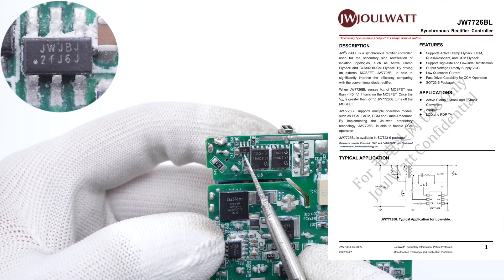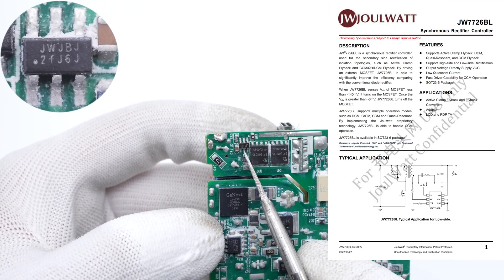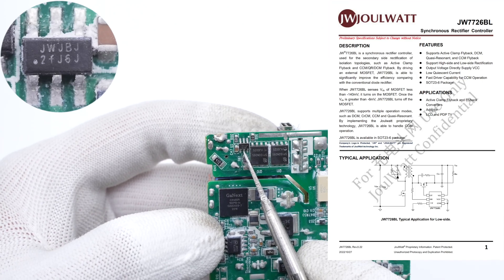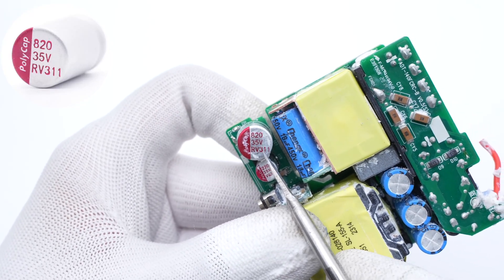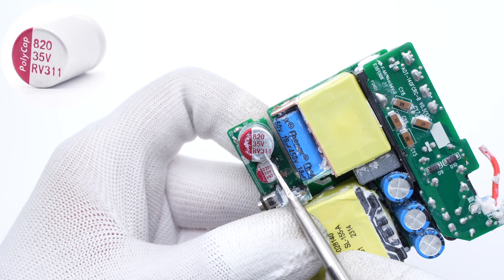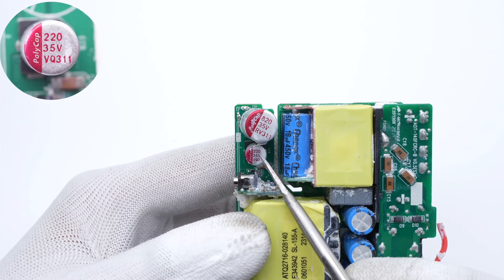Let's see the synchronous rectification circuit. The controller is from Jabot and supports ACF, DCM, QR, and CCM flyback topology with fast turnoff capability. Two synchronous rectifiers are connected in parallel. The solid capacitors are from POLICAP — the larger one is from the RV series, 35V, 820μF, and the smaller one is from the VQ series, 35V, 220μF.